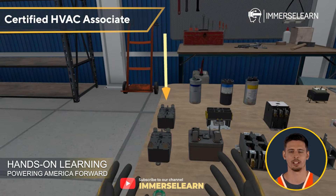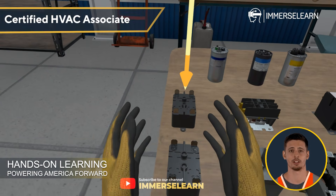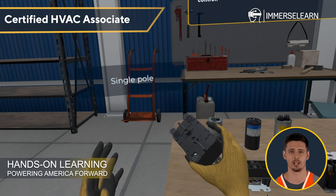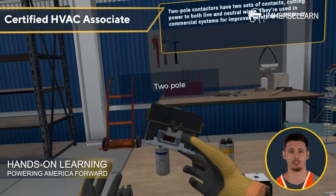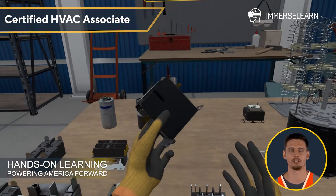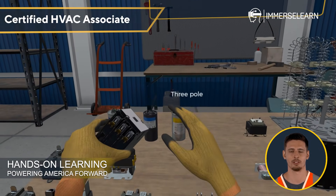Contactors are the powerhouse switches of HVAC systems, regulating large electrical loads. Single-pole contactors control basic circuits, while two-pole and three-pole contactors are used in larger commercial and industrial applications to maintain balanced power distribution.